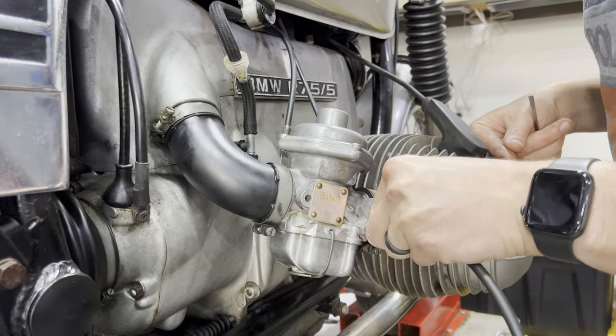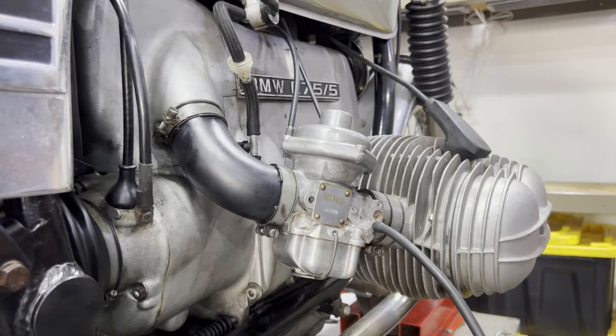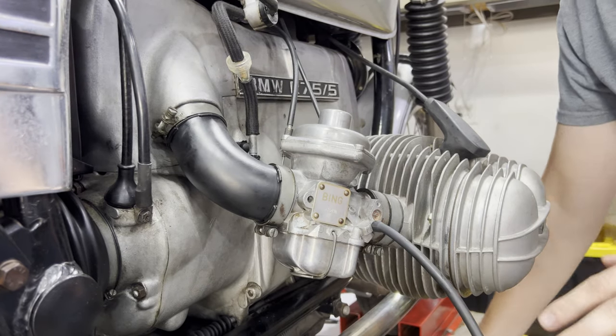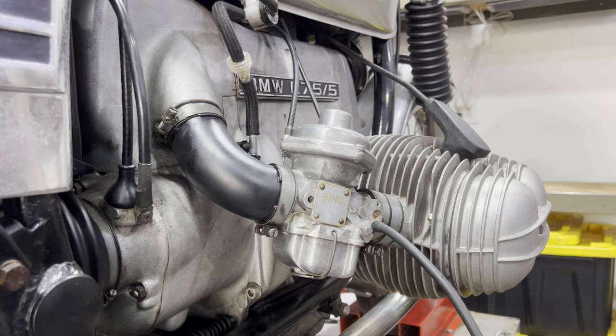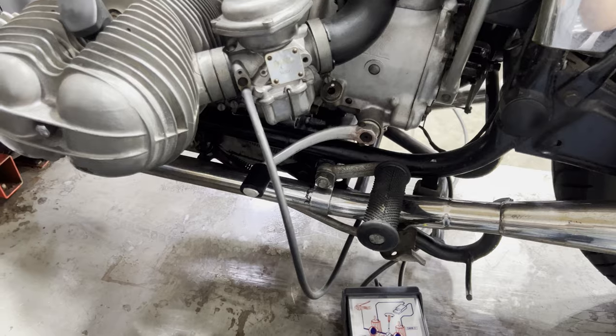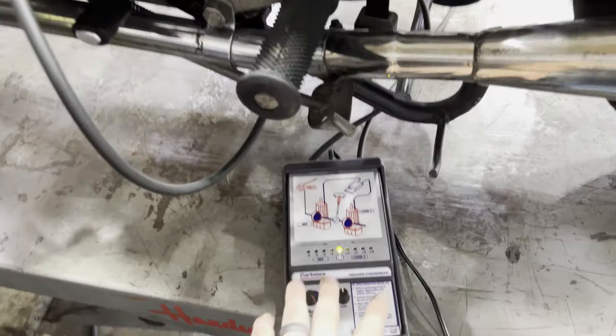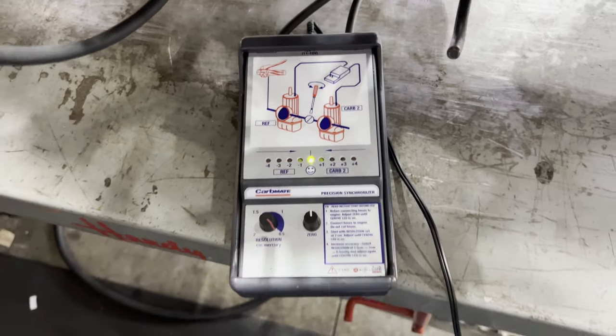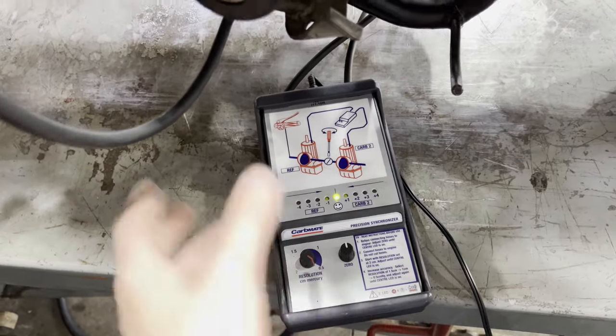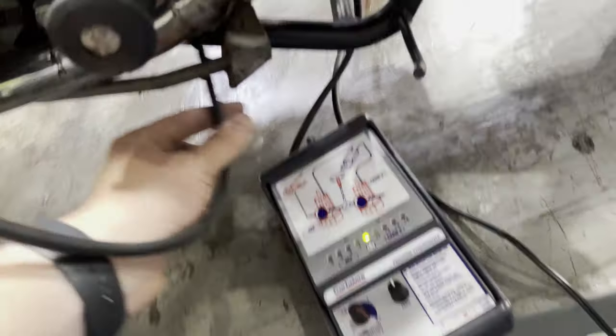There are all sorts of different carb sync tools — you can get whatever one you want. I just found this one works the best. It's a little pricey, but I do this a lot so I can justify that. We now have our Carb Mate tool installed. The hoses are going to each carburetor, and I'll give you a breakdown on what each one of these adjustments does.